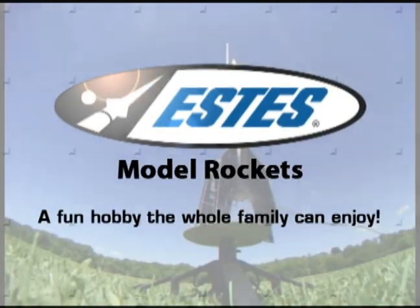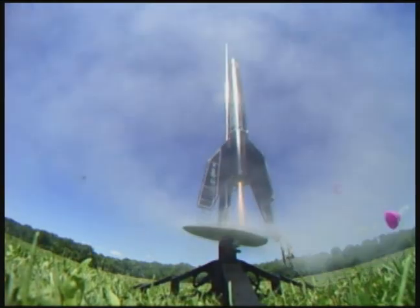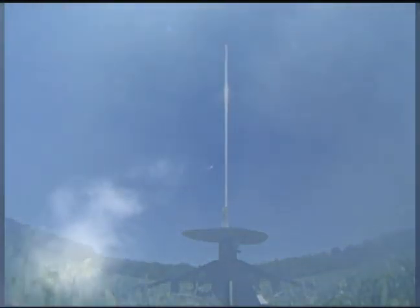Three, two, one, ignition. We have liftoff. Recovery system has deployed. Rocket is now returning to Earth. Is that cool or what?